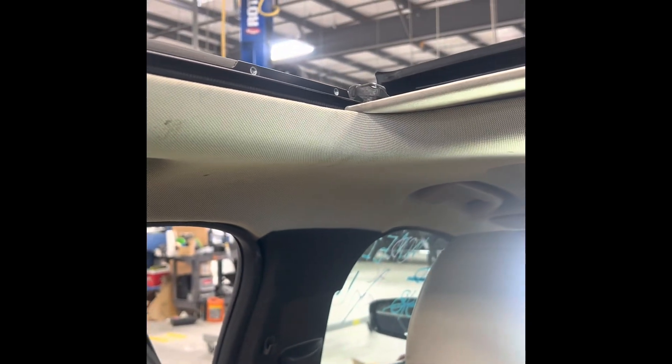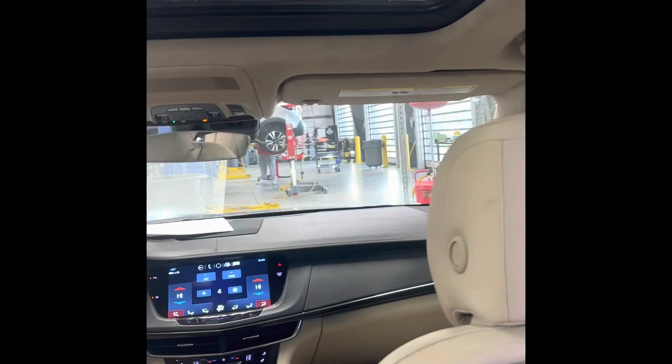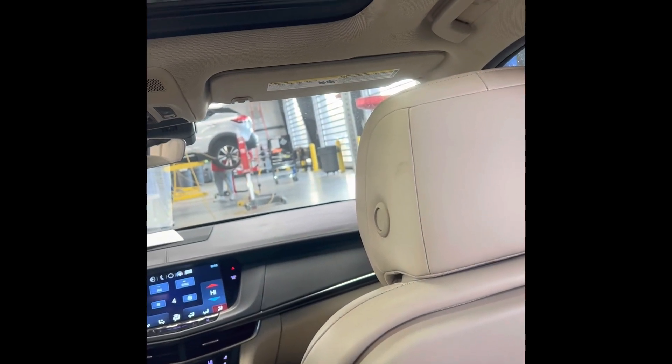I'm just letting y'all know that you can get to the back sunshade as well as the front. If you move the front glass, you can get to the front sunshade, so it's either or. You don't have to take the headliner down, you don't have to take the A, B, and C pillars off. However, this sunroof motor is right here and I can't see it from the top side. So it looks like now I may have to drop the headliner down like I feared.